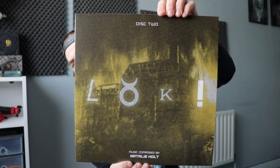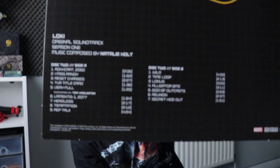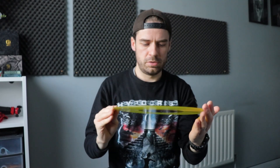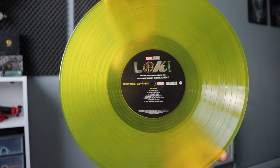Second disc — that is the cover there, and that is the back with all the details on the side. This one's a very like lime green color. You've got side A there and then side B.